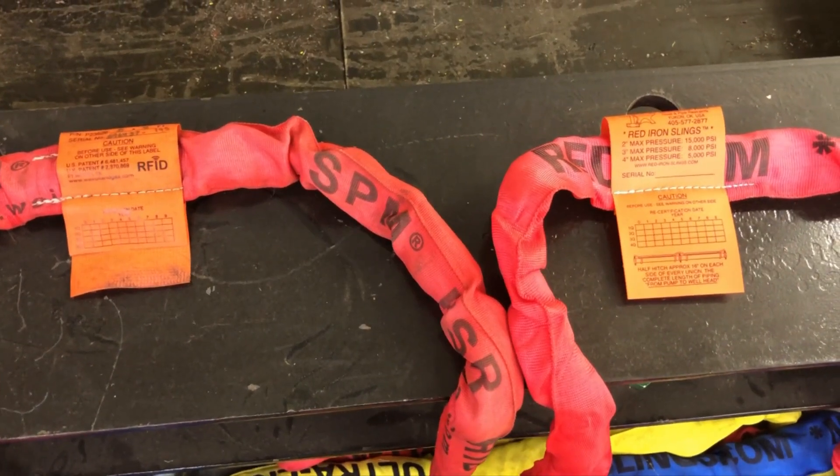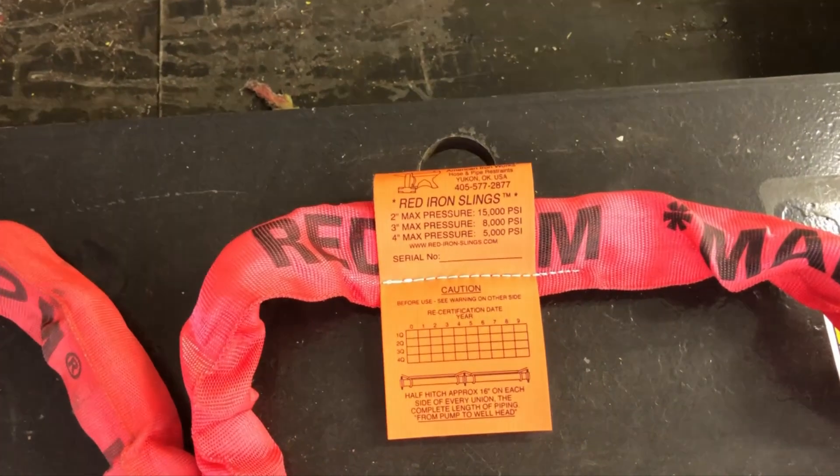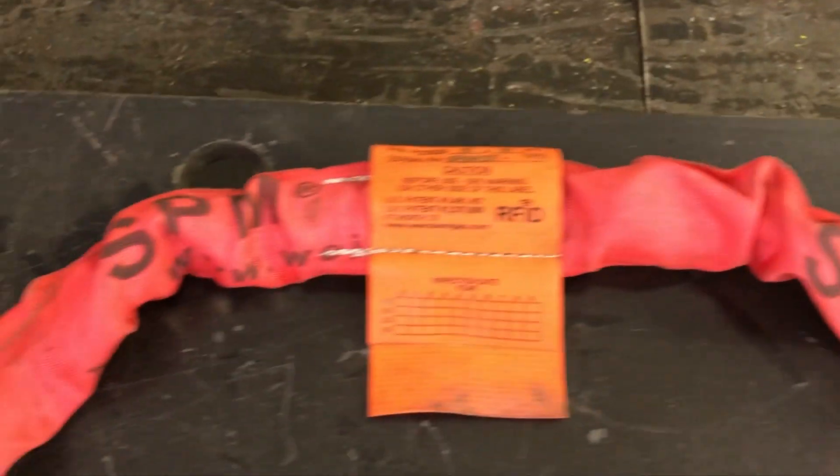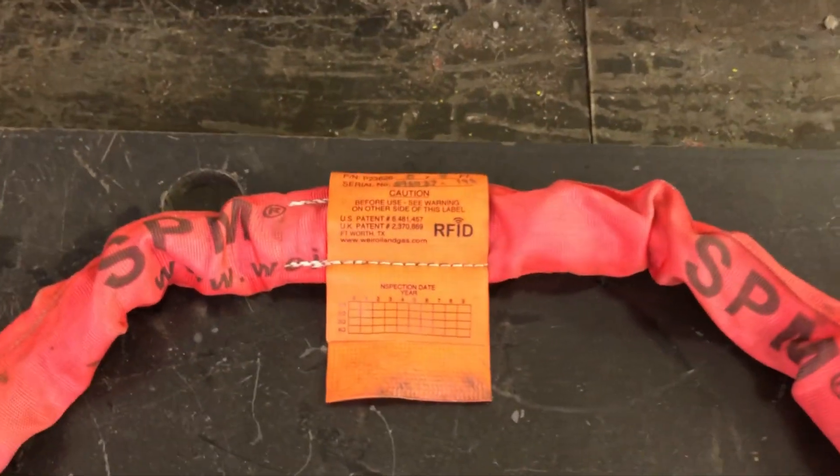Good morning. Steve Beeson with American Iron Works. Today we're going to do a side-by-side comparison of our four-foot red to the Weir SPM four-foot rib. We're going to do a pull test.